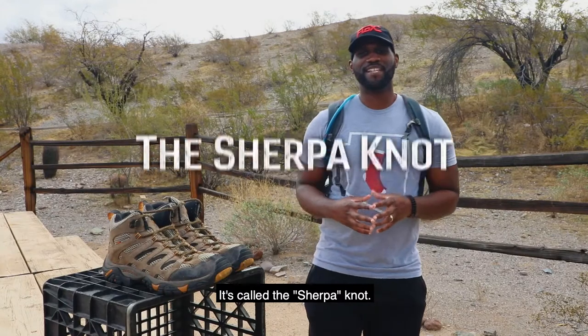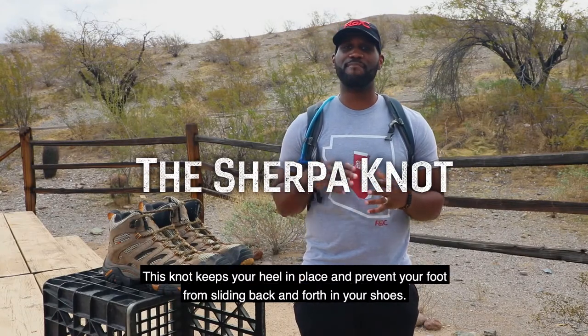It's called a Sherpa Knot. It does keep your heel in place and prevent your foot from sliding back and forth in your shoes.